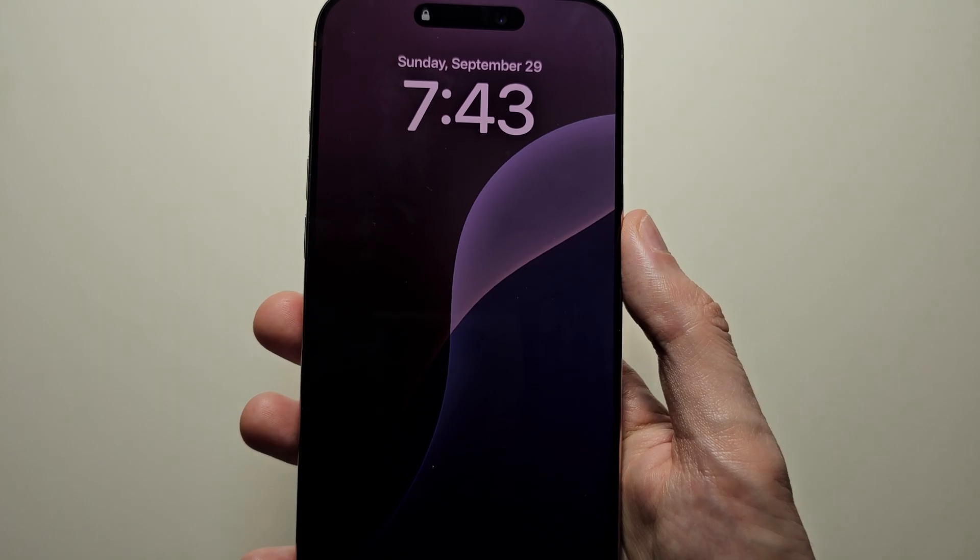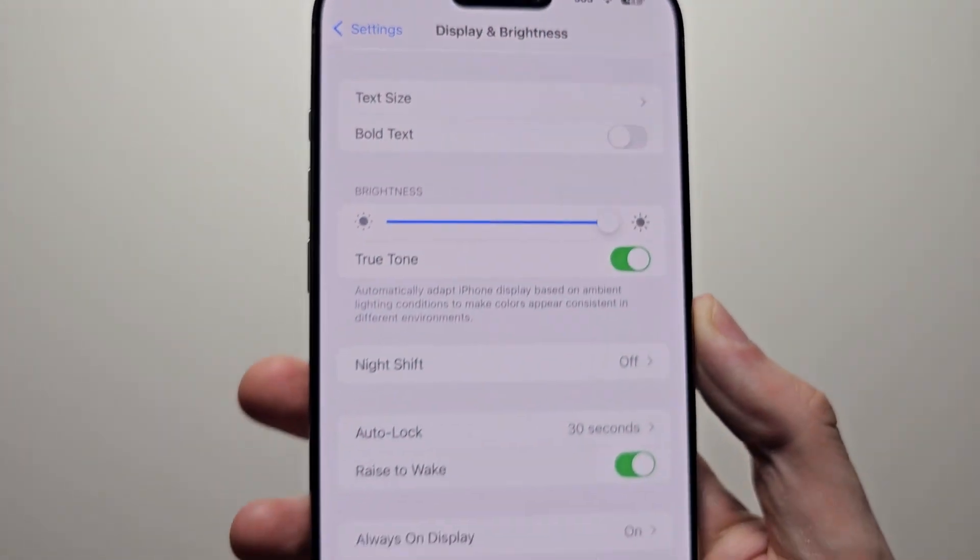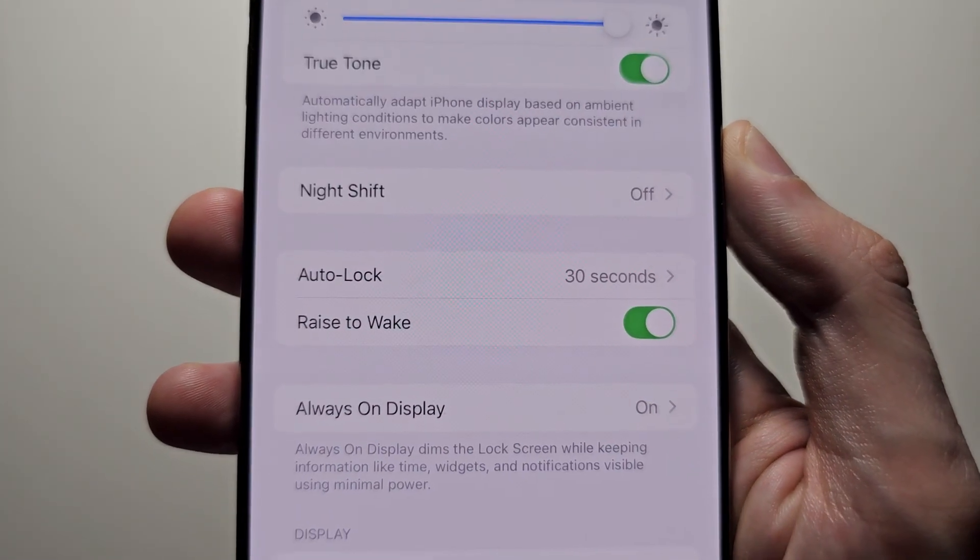If you want to turn it off or on. But for the screen turning off, go to Auto Lock.